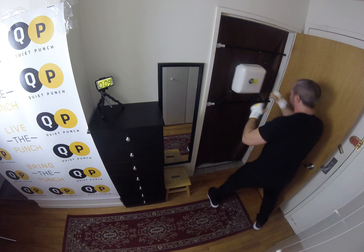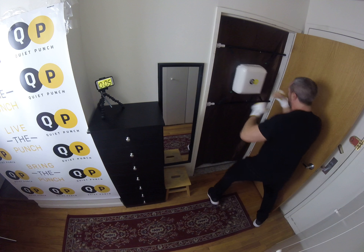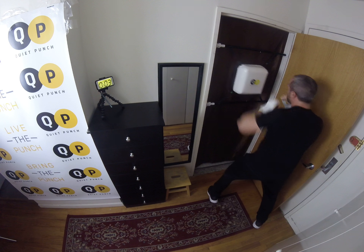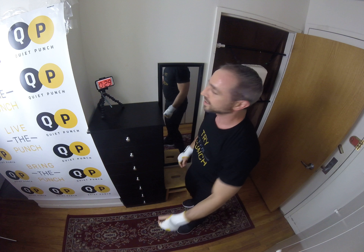Ten seconds. Squat, good. You're going to give me two more. Last one. Nice. Good job guys, that was awesome.